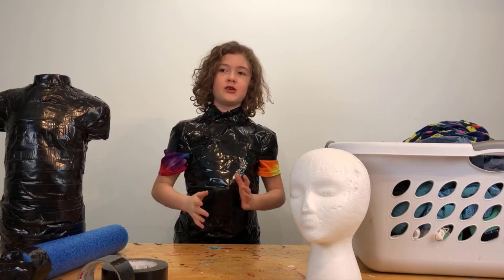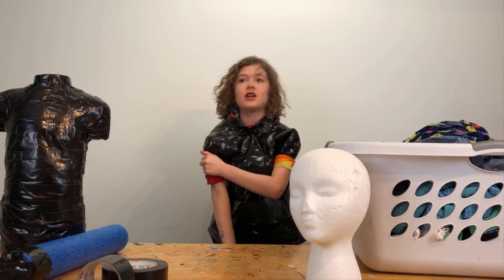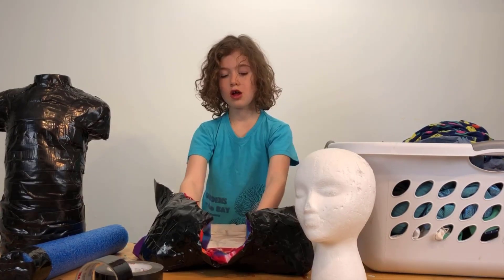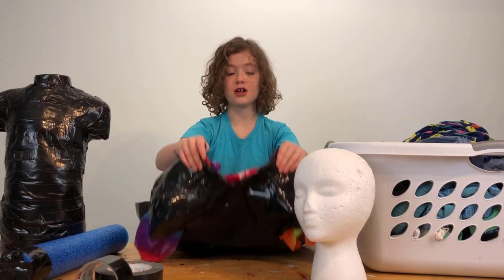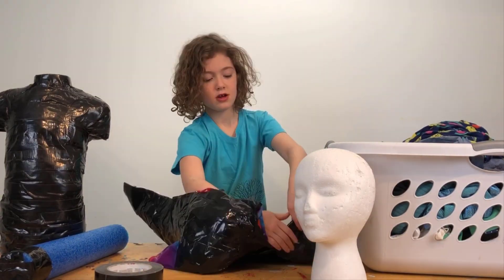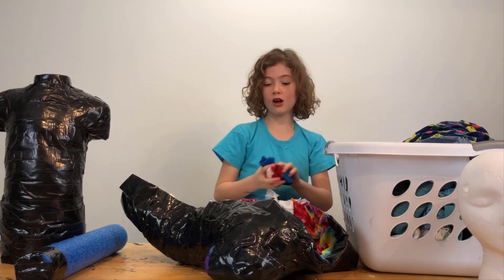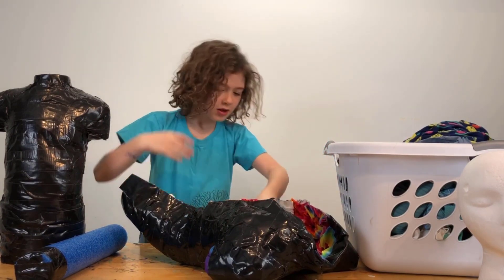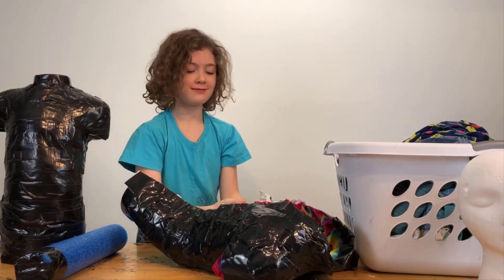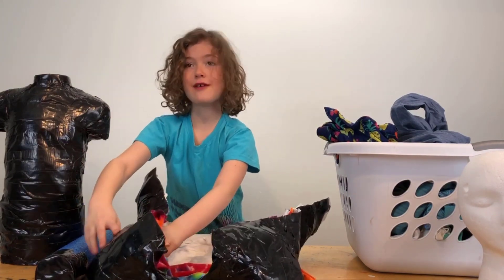Now that you have your body form, cut the back and have the person get out of it. So I'm going to finish off the edges. First we're going to start with the neck — let's take some black tape. So we're going to take my sock and stuff it in, and my face. Let's stuff that in — I think we have enough to push up against.